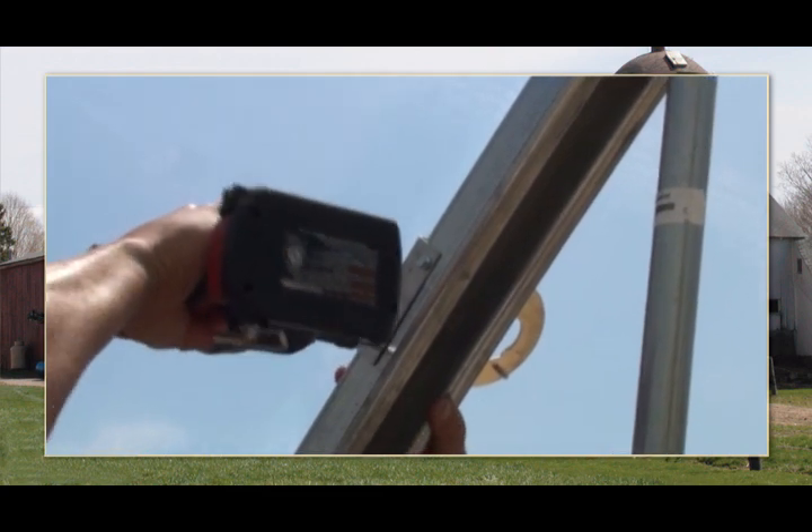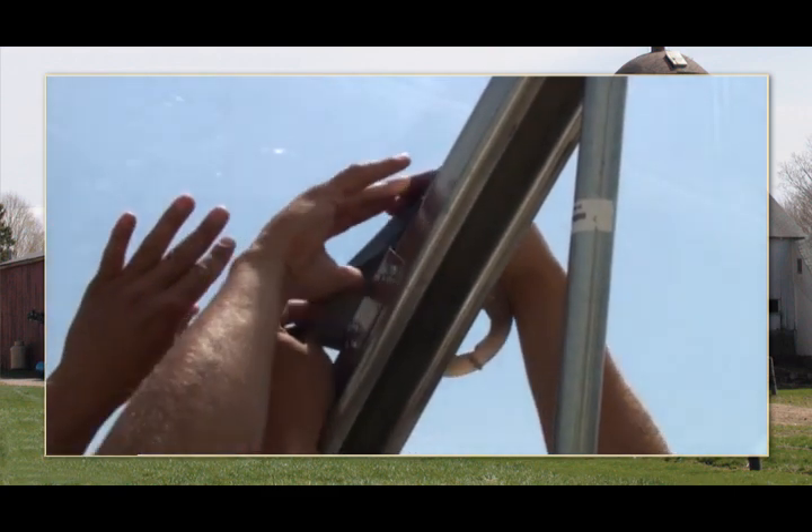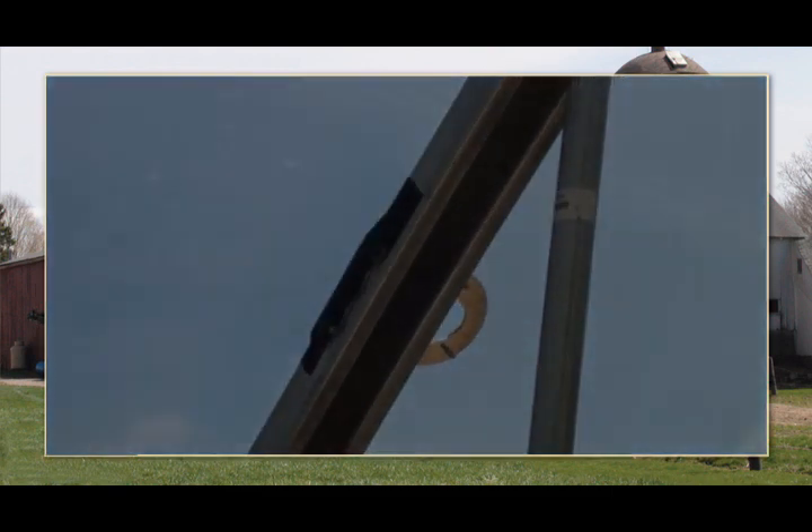Fasten the blower bracket to the rafter using the supplied tex screws. To protect the greenhouse film, cover the tex screws and bracket edges using customer-supplied repair tape or heavy-duty duct tape.